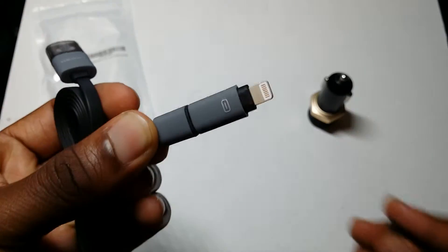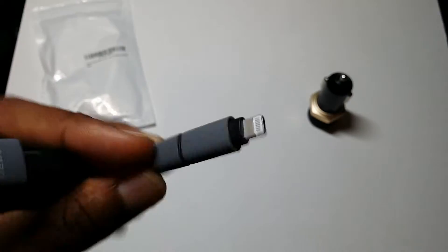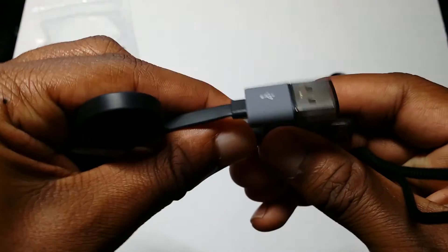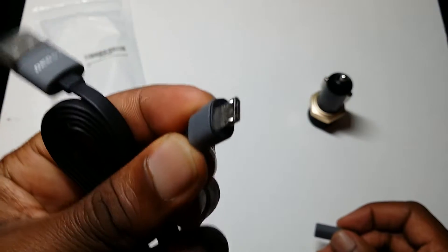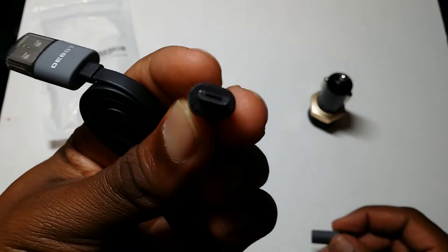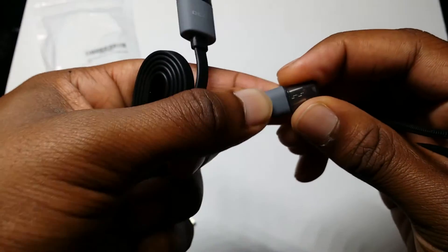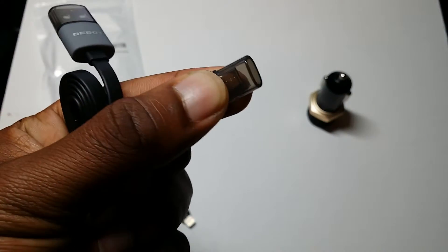As you can see right here, they offer a USB iPhone lightning port which is reversible, and it comes with a little cap. You can take this end off and you have here a micro USB for your Android devices.